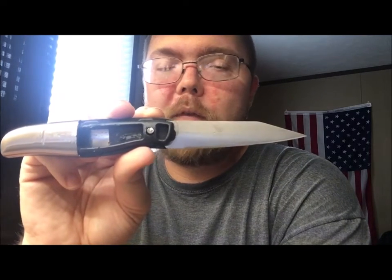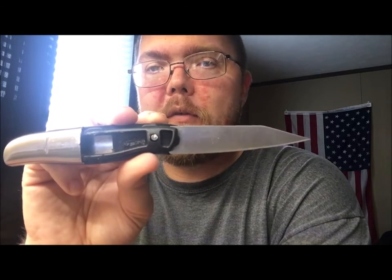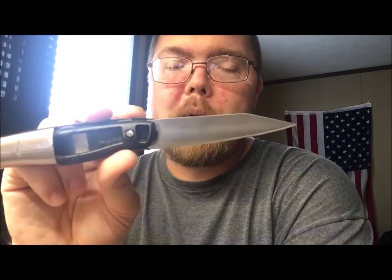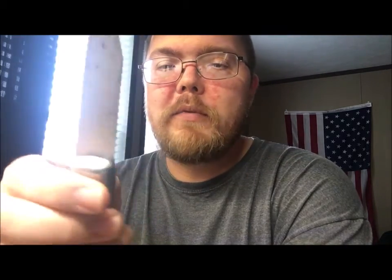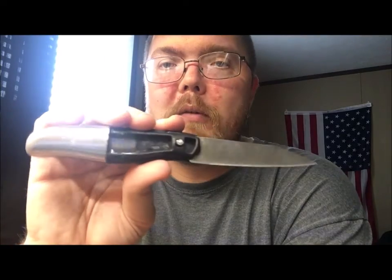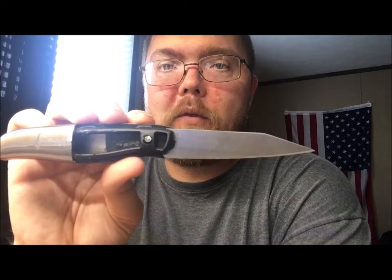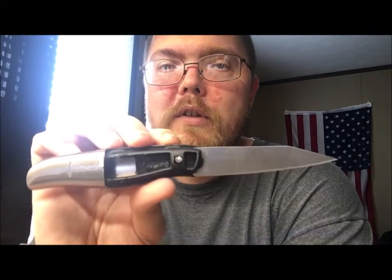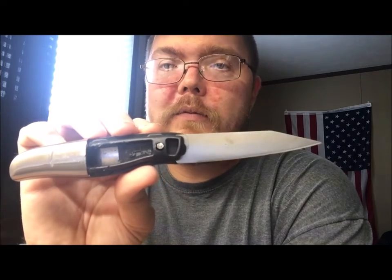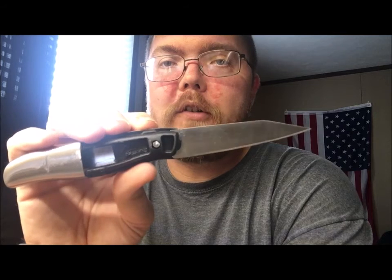I'm going to keep messing around with them and I'll probably pick up a couple more just to do some other testing, because pretty much now I can't really do a whole lot with this one. I might use it as a testing platform to make a handle or something like that. Just wanted to show you — for a dollar, another inexpensive prep. I'd highly recommend it. Talk to y'all later.